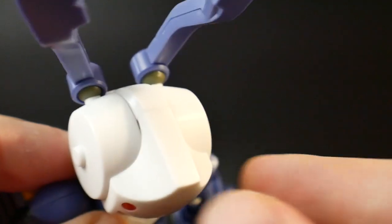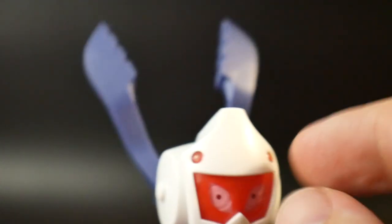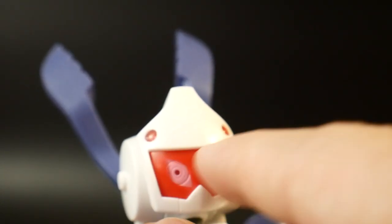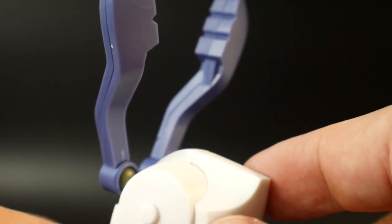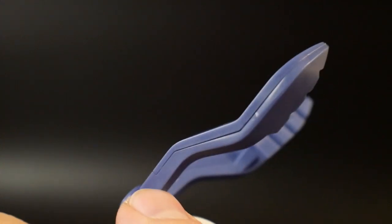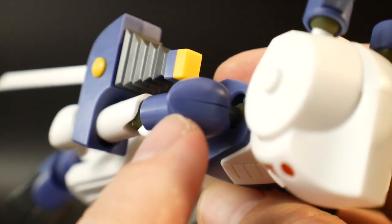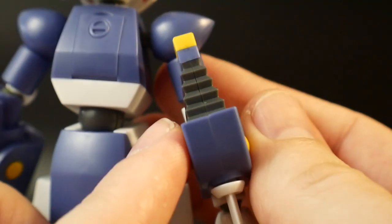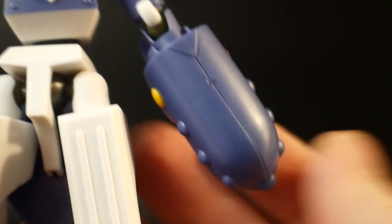For seam lines, there's going to be quite a few. One is going to be right on top of the head, but that is necessary because you need to take off the front face plate to interchange the clear red plates. If you want to keep it as-is after painting, you're going to have to do seam line removal. You'll also have seam lines alongside the ears, along the top of the shoulders, front part of the arm, all the hands, sword weapon, chest, legs, and the hammer weapon.